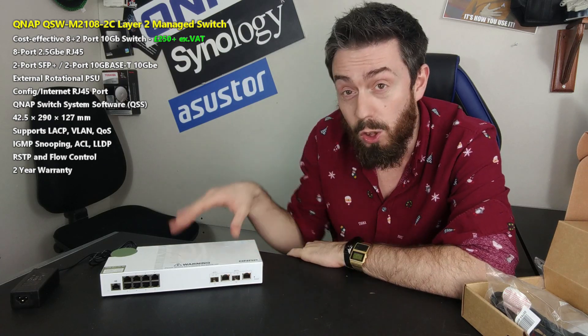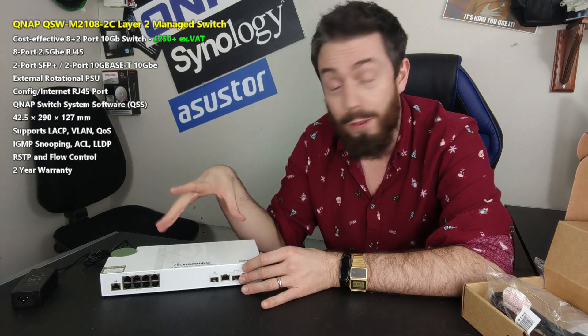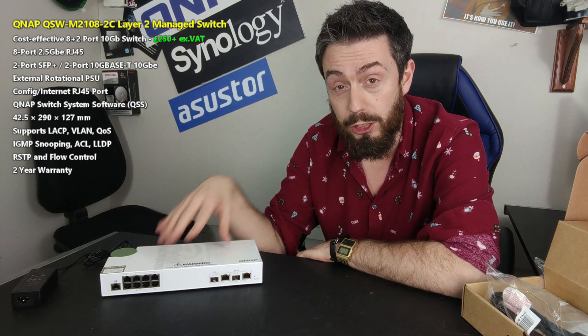Hello and welcome back to my hardware review of this brand new switch from QNAP. This is the QSW M21082C, their 2.5GBE and 10GBE managed combo switch. That is a lot of description there that we have to break down just a little. This is not the first switch from QNAP — this is probably the third generation of their range of switches.